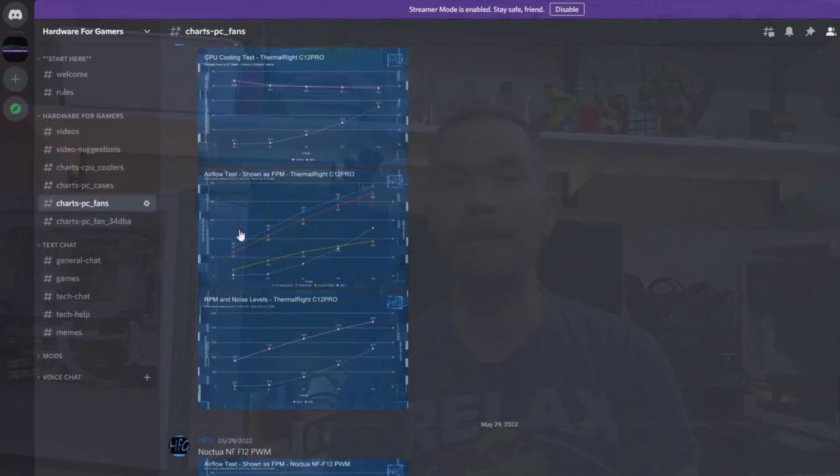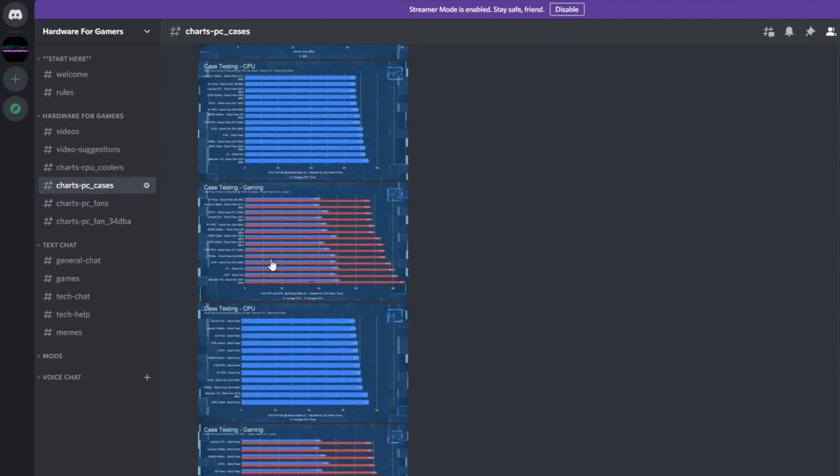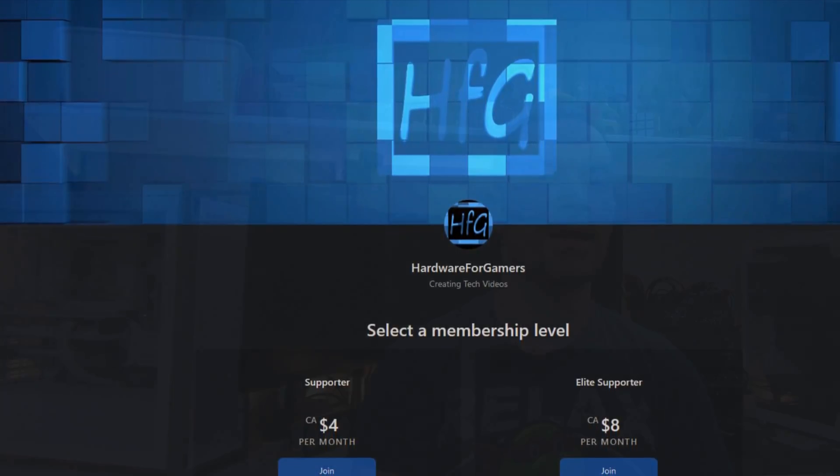That's all I got for this one. If you liked the video, please give it a thumbs up. If you haven't already, please click the subscribe button and the bell icon so you get notified whenever I drop a new video. There's also the HFG Discord server where I post all the charts — link in the description. You can also support the channel directly via Patreon. Thank you very much for watching and see you next time.